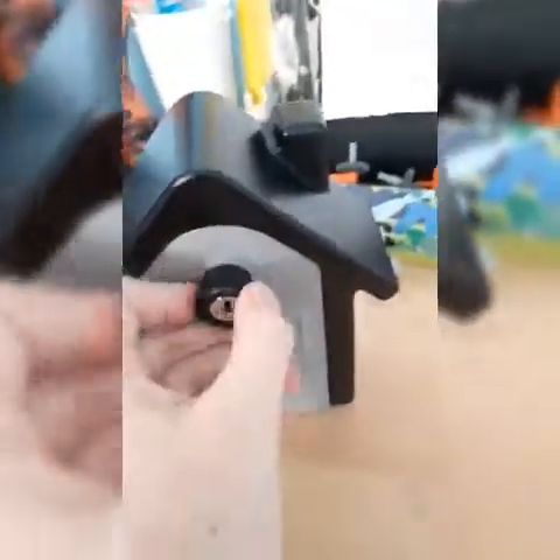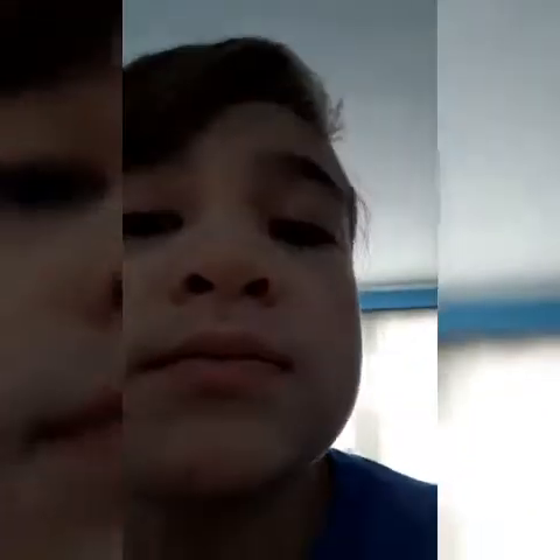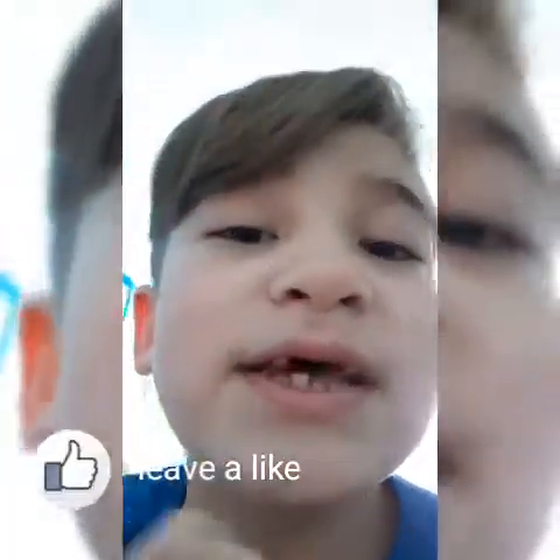So yeah, that's gonna do it for this video — unboxing this lovely little house safe. I'll see you not tomorrow but in the next video. And also before you leave, make sure to subscribe and leave a like. See you in the next video — bye!